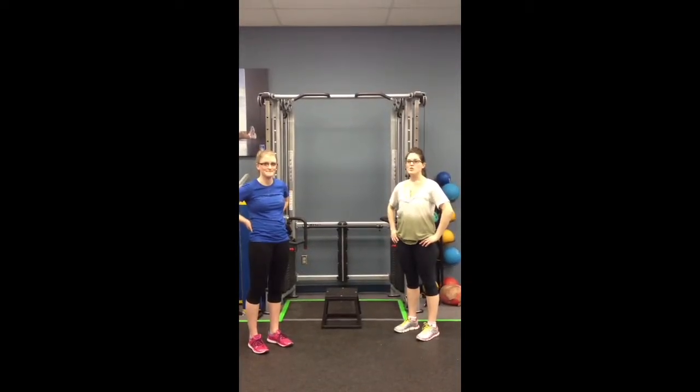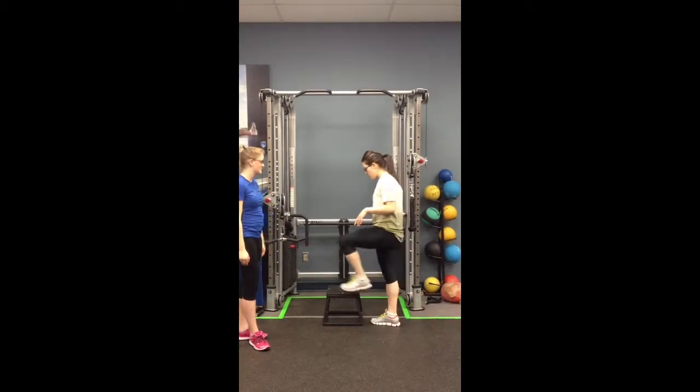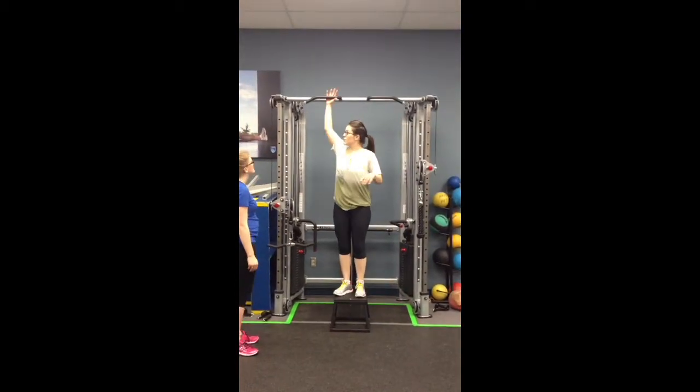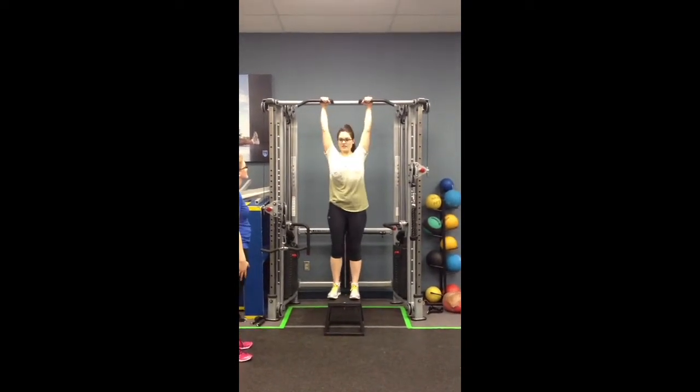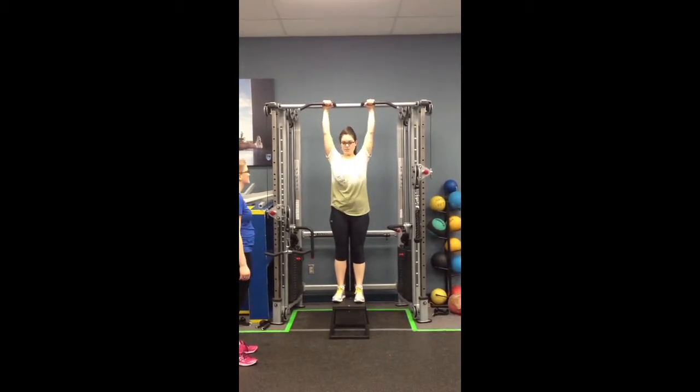Alright, so today we're going to do a hanging hip flexion with Michaela. What I'm going to get you to do is step on the box here. You grab the bar, making sure that the shoulders are somewhat depressed. You don't want to bring your shoulders up to your ears.